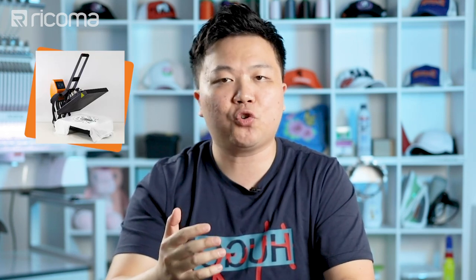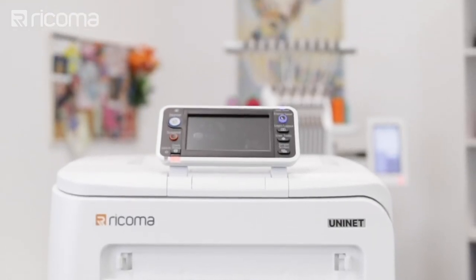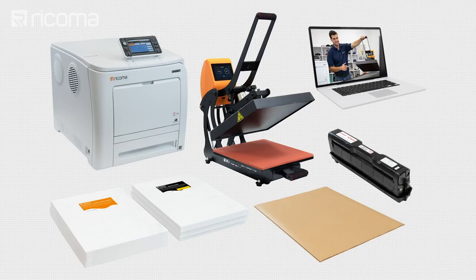You'll need the heat press itself, a transfer printer such as a white toner transfer printer, software — some sort of RIP software that goes along with that printer — and a set of transfer paper to print the designs on. Knowing those are the items you need, let's break down the cost of each and show you how affordable it is to get started.